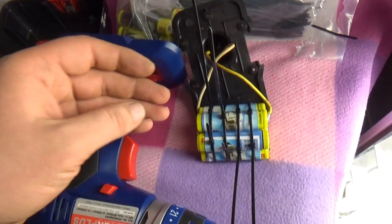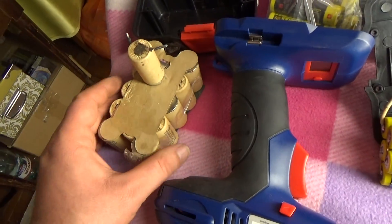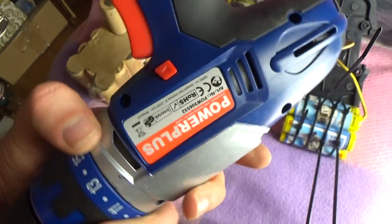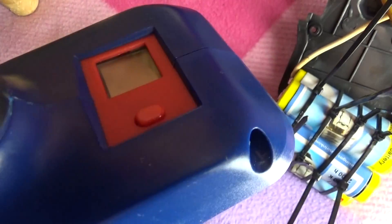Good day, friends. I want to show you one special thing that I made. It's a drill with a tester.